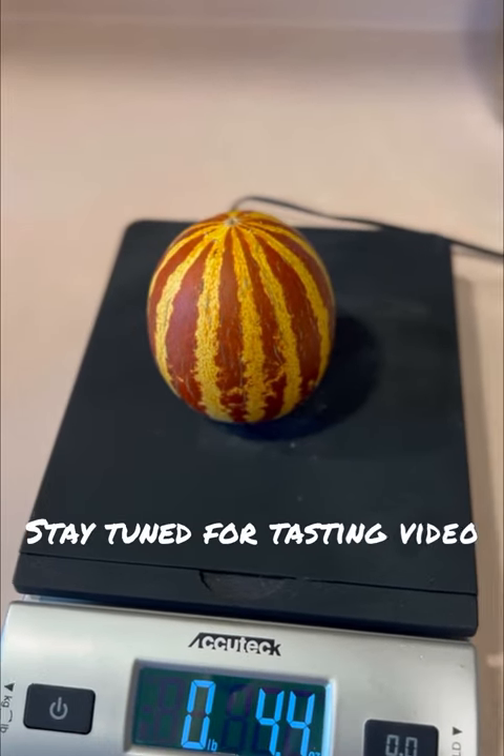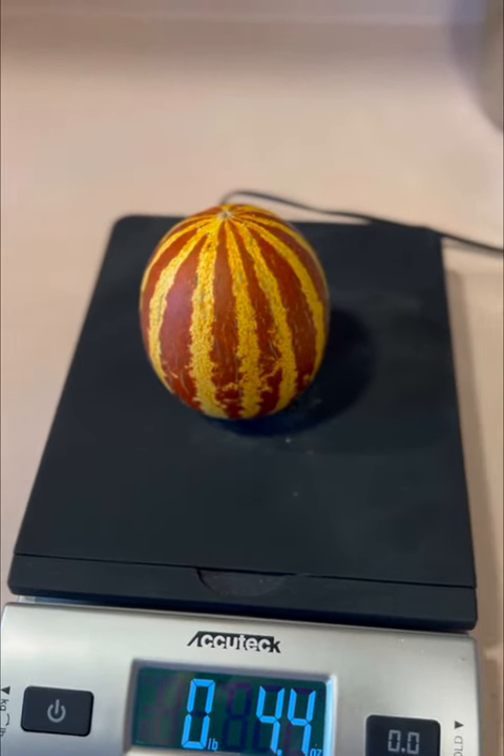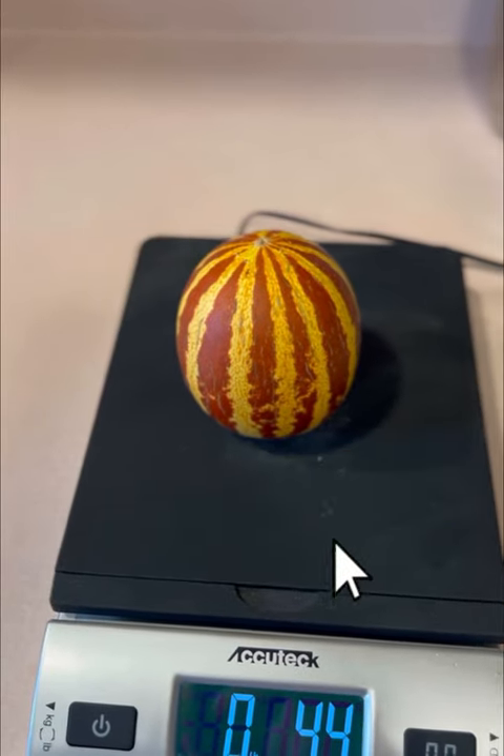So stay tuned for the next video where I'll be cutting into it and tasting it, plus I'll be explaining my growing method.